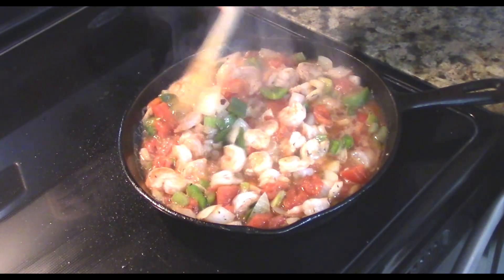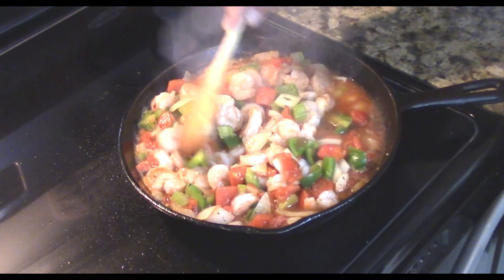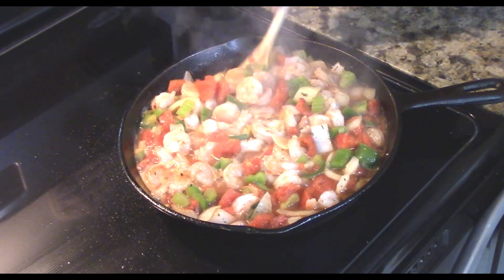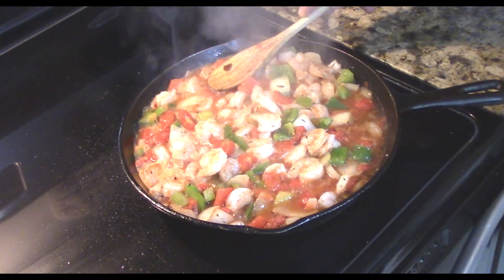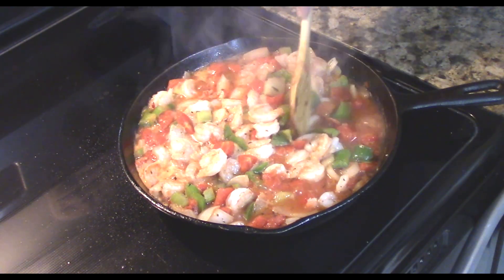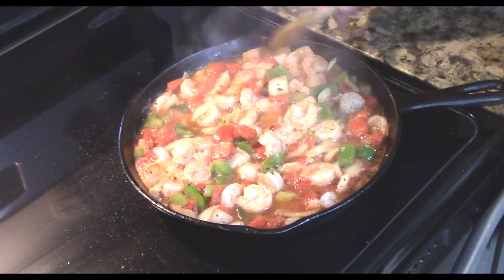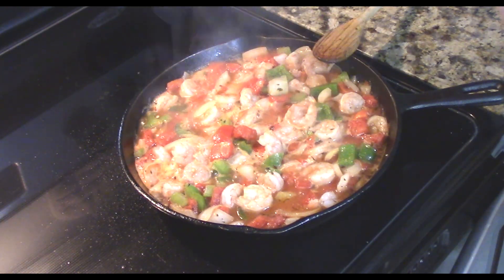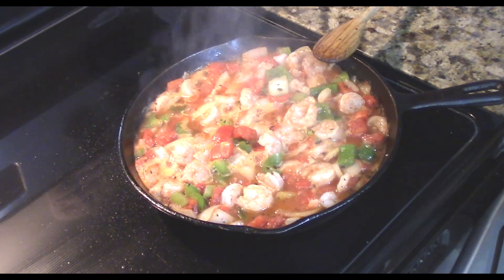I wish the video could have aroma with it — this smells so good. And that's all there is to it, guys. You can serve this over noodles; we're going to serve it over rice so all this broth the rice will just soak up and make it all the better. This whole dish only took about 15 minutes from start to finish to have dinner ready. So until next time, bon appétit!